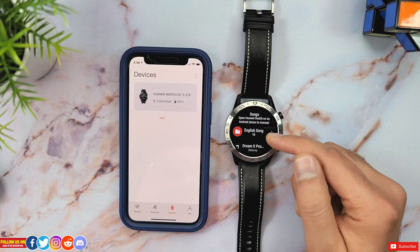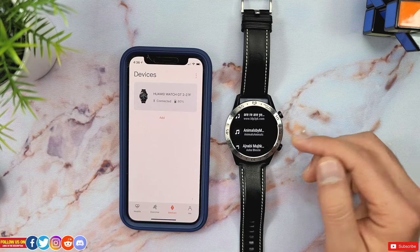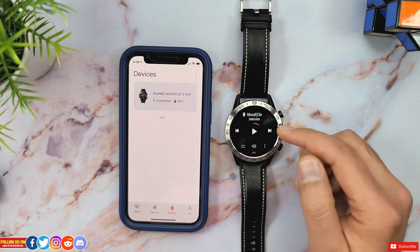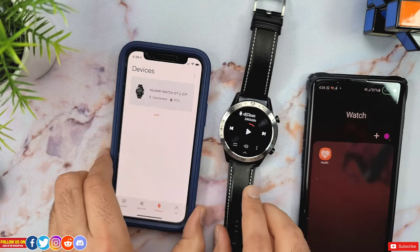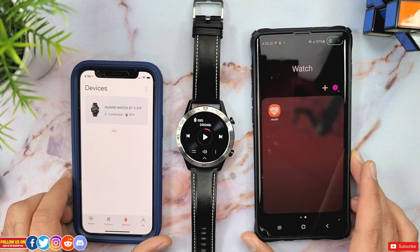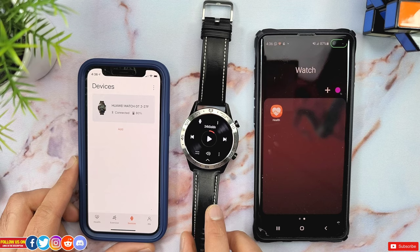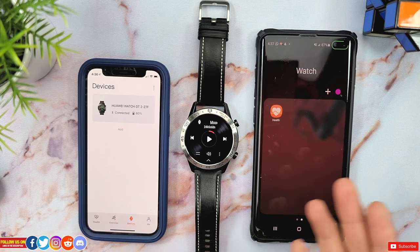Let me show you an unconventional way to still use the 4 gigs of onboard storage for music transfer. As you can see, despite my watch being paired with my iPhone, I can still play onboard music right from the watch. To do that, you will need any Android phone — either your own or a friend's or family member's — just for a few hours to transfer the music files.